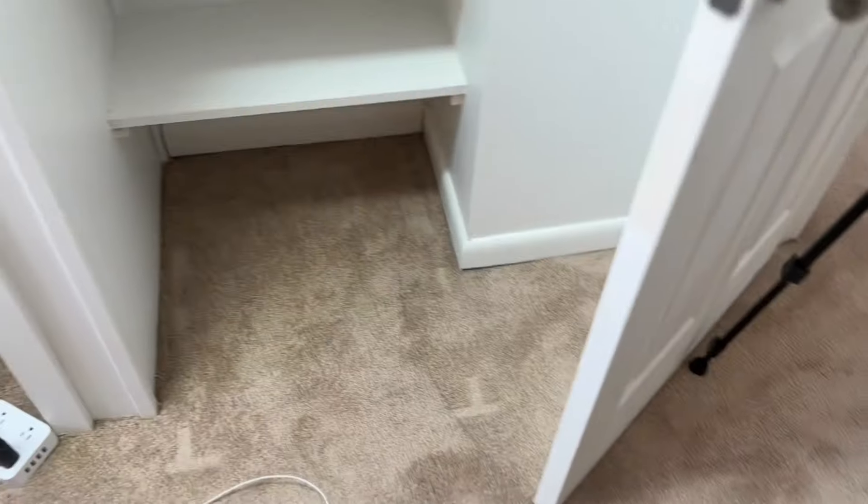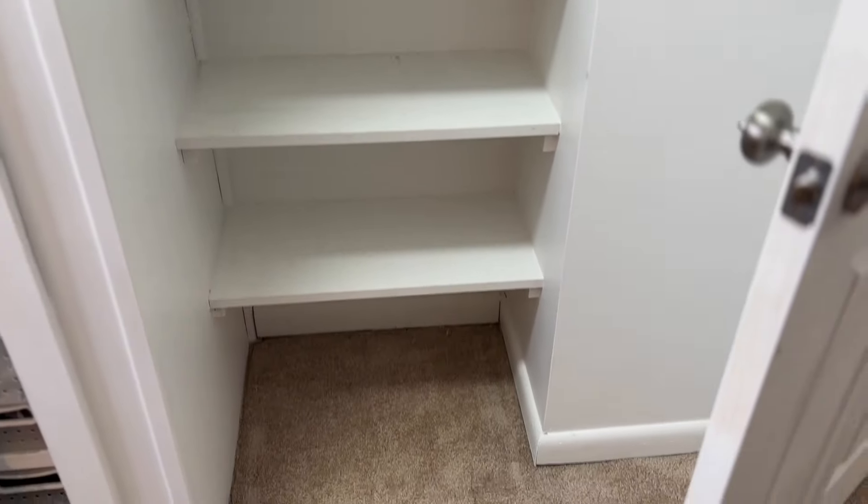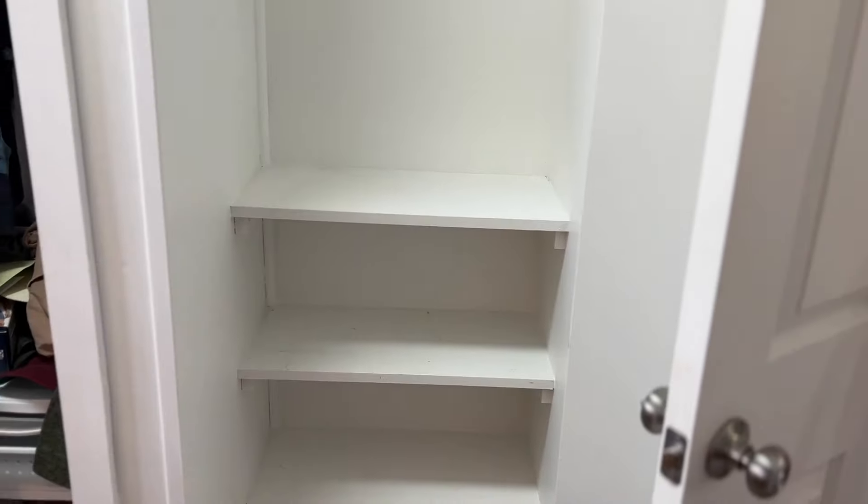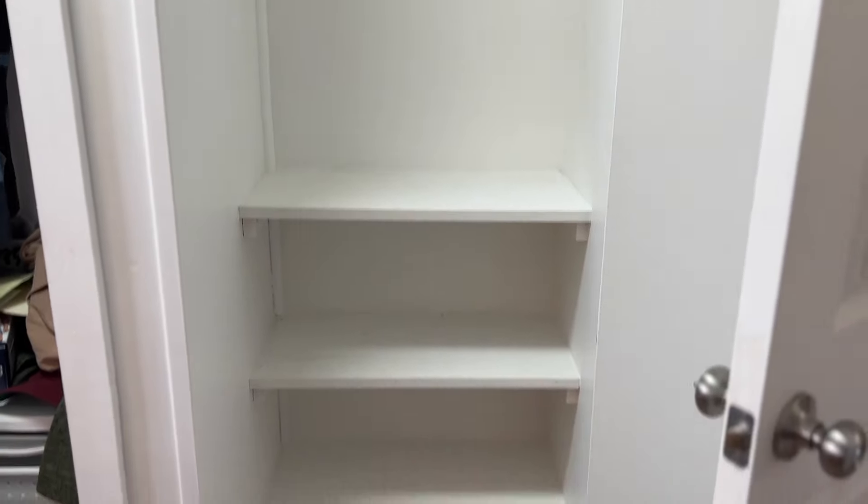I'll show you where I'm going to be putting it. You're right now in the doorframe to my office — this is the door. So it's right behind this door. This is the spot that I'll be putting my altar in. Right behind the door, right next to the closet, it's actually a little bit smaller than it looks. But yeah, that is the space we're going to be putting this altar in.